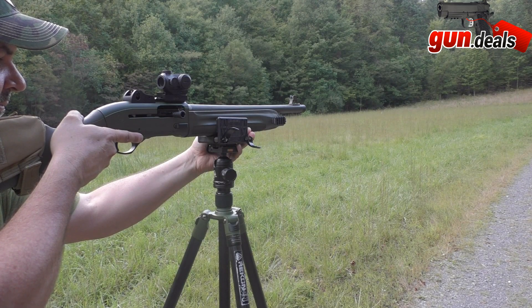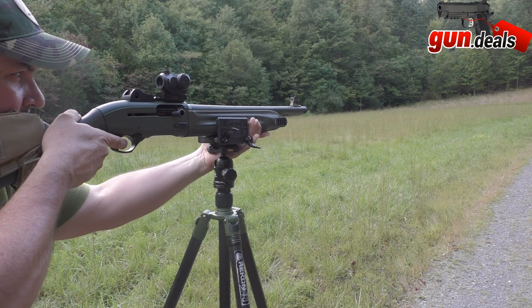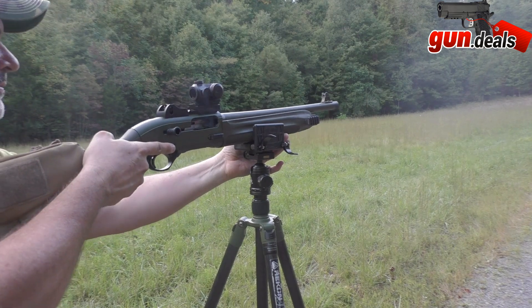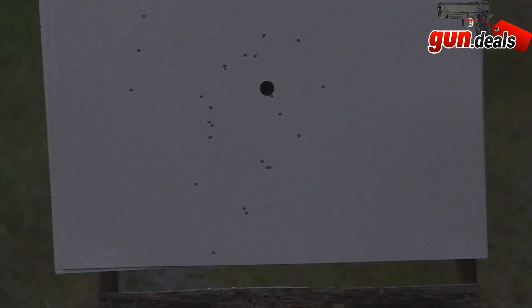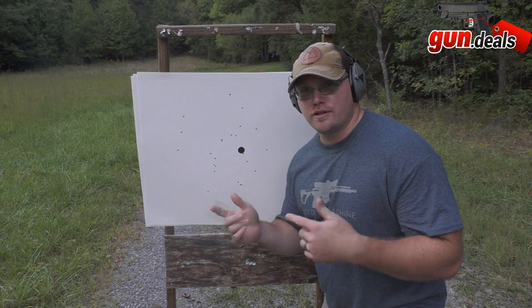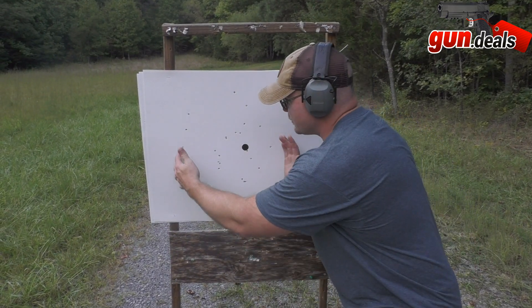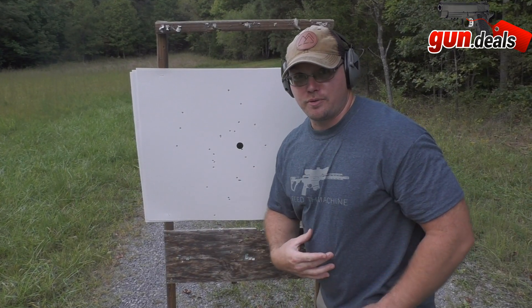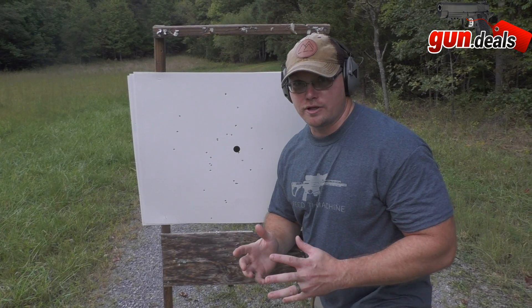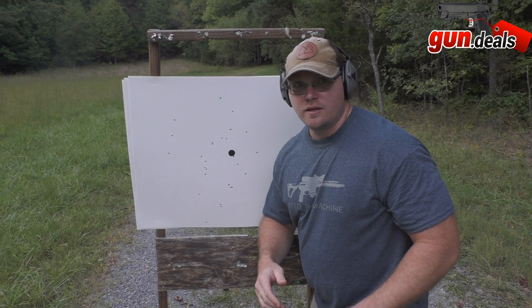Now we'll swap out the cylinder choke for a modified choke tube and stay right here at 16 yards with a new target and the same buckshot. The modified choke definitely improved it — all pellets are still on the target but the pattern is much tighter. That would have put the majority of them in the person's core. 16 yards with modified choke and buckshot — they're having a real bad night.